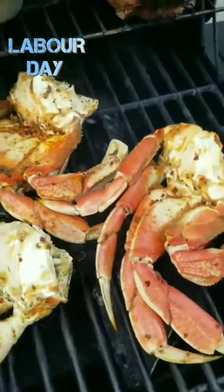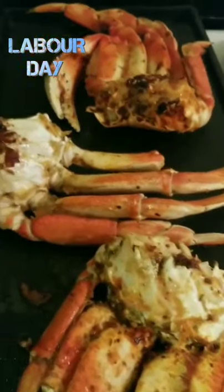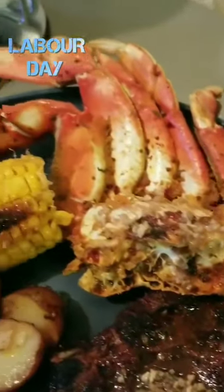Just my luck for Labor Day — I ran out of propane, so we have to improvise. We'll throw those on the stovetop because we want these crab legs grilled. Look how nice and crispy and juicy they come out. By five minutes we're ready to plate this up for our Labor Day, relax, and toast it up.